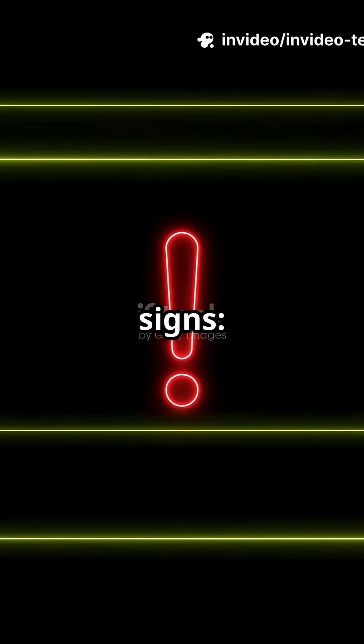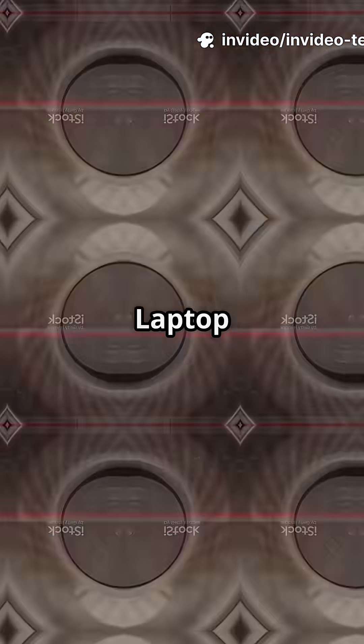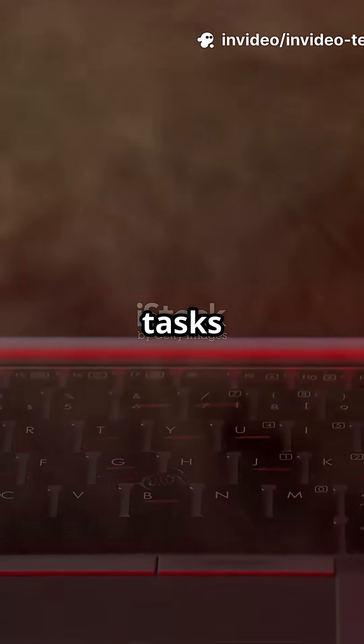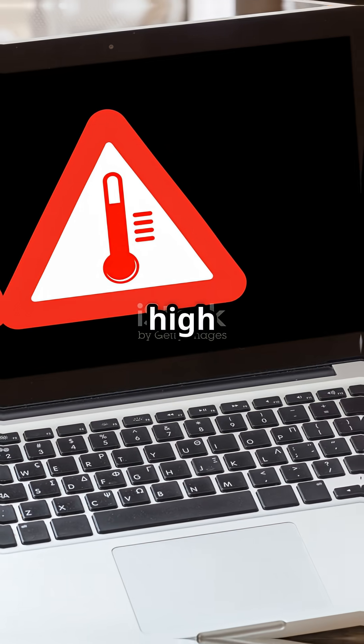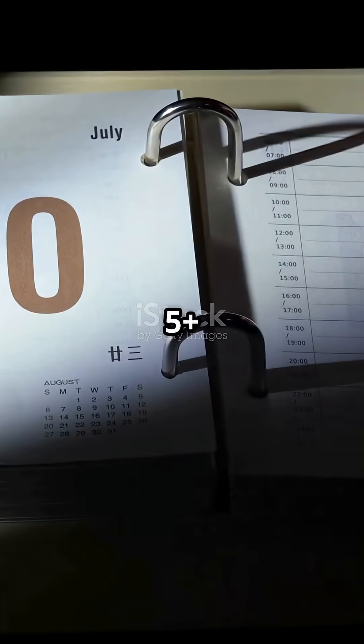Time for a checkup? Look for these signs: loud fans even when idle, laptop feels hot during simple tasks, sudden slowdowns or shutdowns, CPU and GPU temps are unusually high, and no recent thermal paste change in 5+ years.